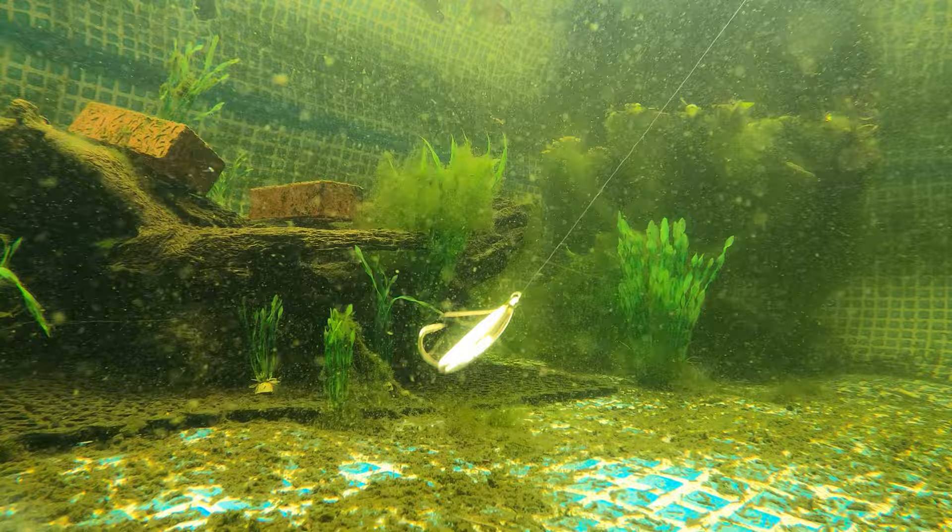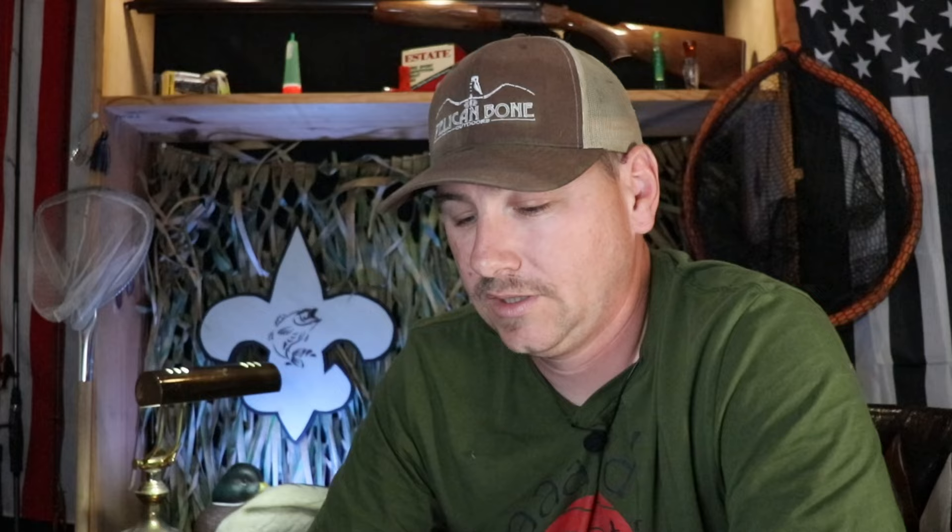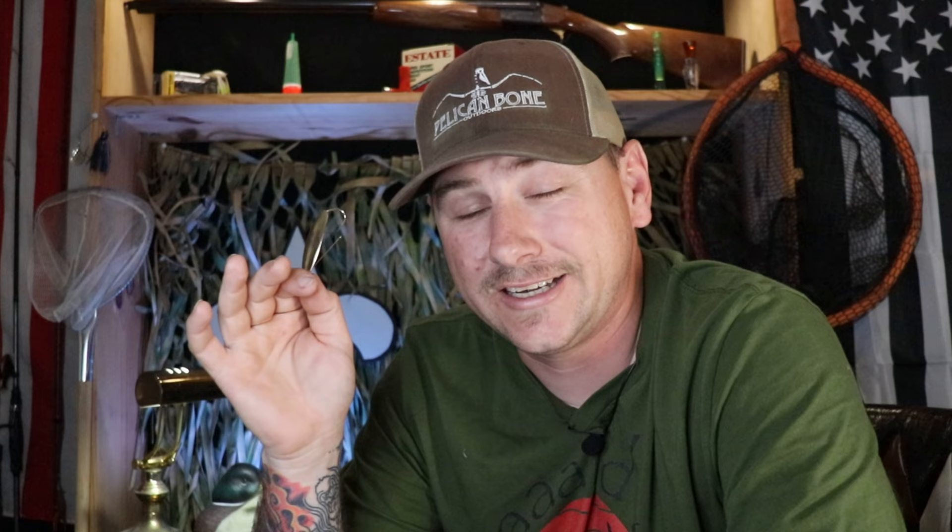The fourth way you can fish this thing is very different from the other three — you fish it more like a jig. Cast it out there, let it sink to the bottom, give it a good pop, let it flutter down, give it a good pop, let it flutter down. That's going to imitate either a dying baitfish or even a shrimp doing its little pop-and-sink motion. This is particularly good when the weather is cooler and you're fishing some slightly deeper water.